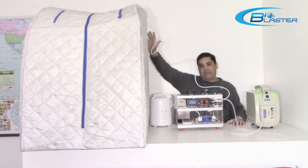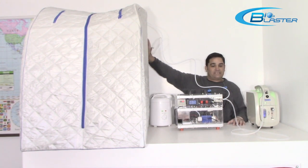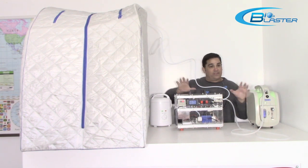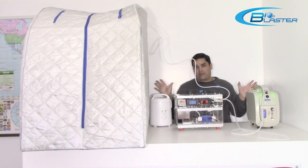Now folks, I would never recommend this to anyone that is not under doctor supervision. You definitely need to consult with your physician before you try any home experimentation with ozone that involves your body.